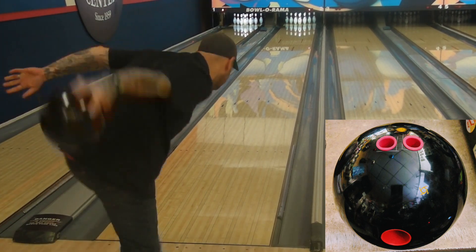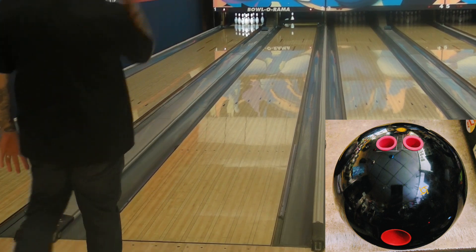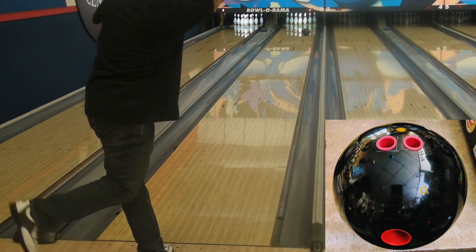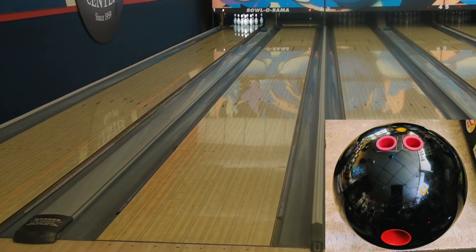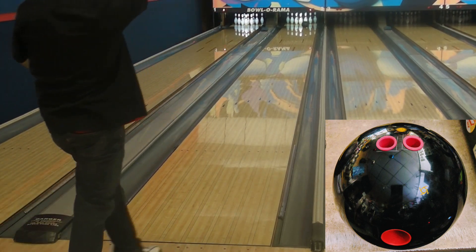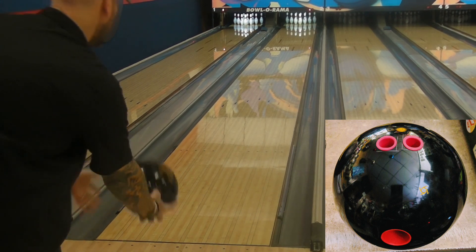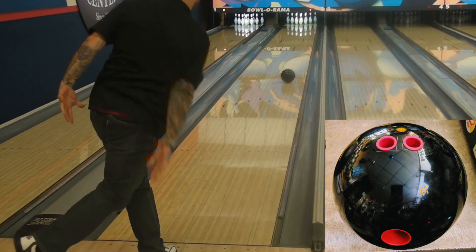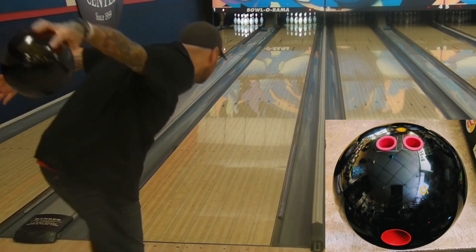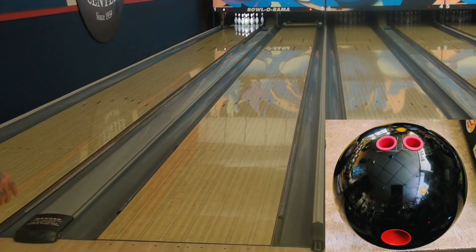After having this ball for two months and having used it during league and the filming of this video, I can say that the X, for me at least, does not like oil at all. I understand that price point and design intent will govern the final ball reaction. So for my less rev and tilt style, I had to get it right — sometimes uncomfortably right. It was a leap of faith sending this bad boy to the 5 board, but I was rewarded for the risk.